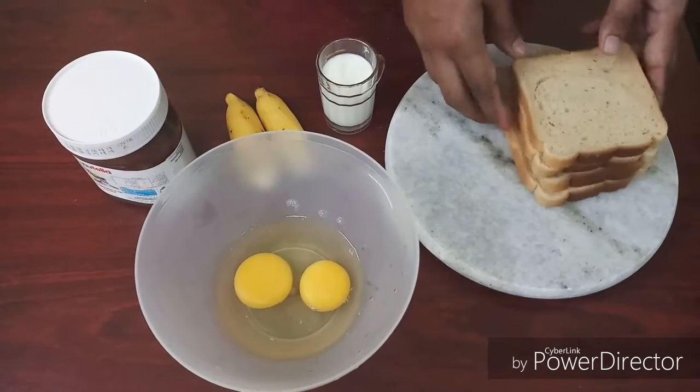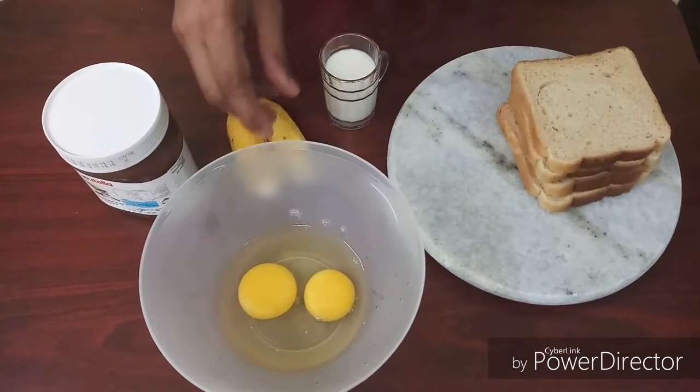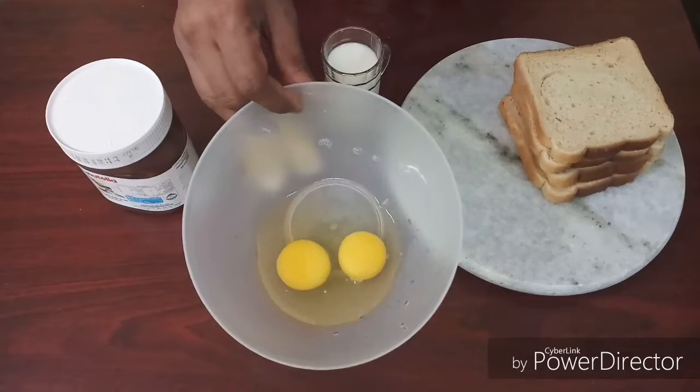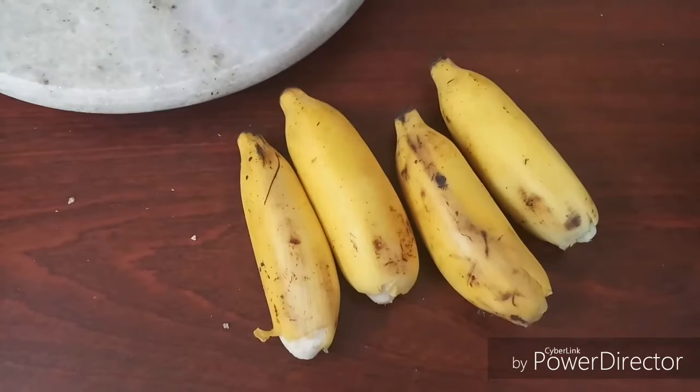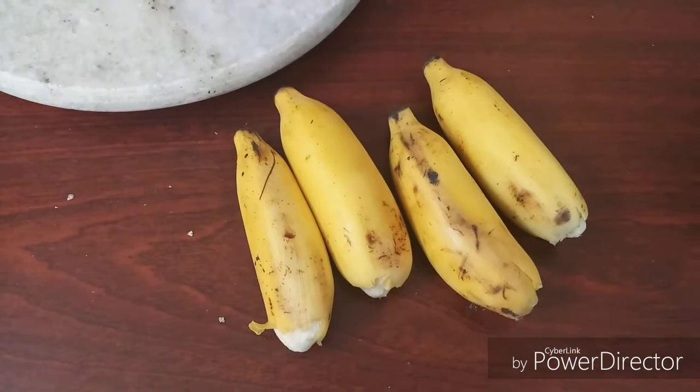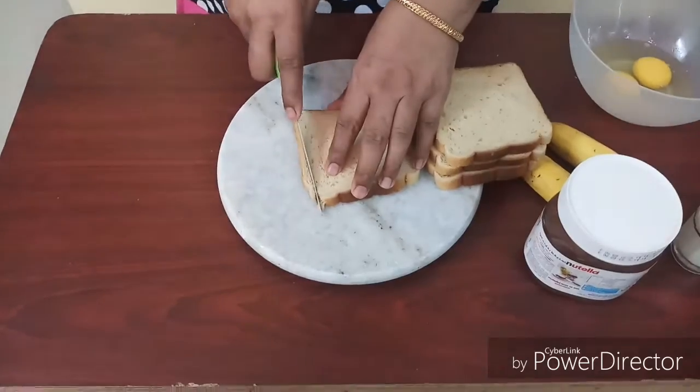We have 4 slices of bread. It is easy to roll.